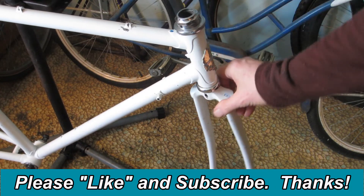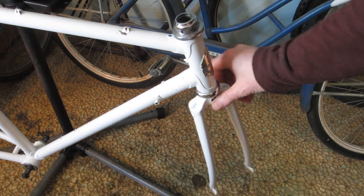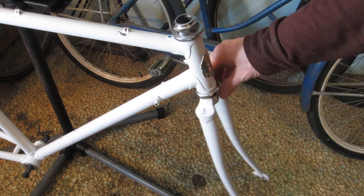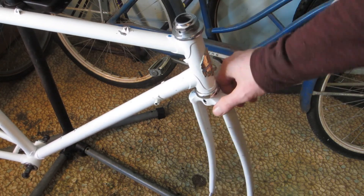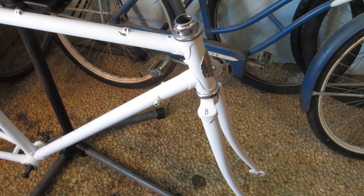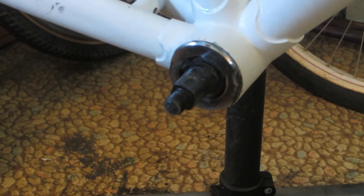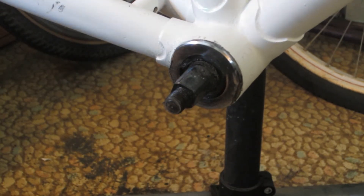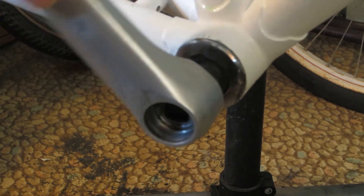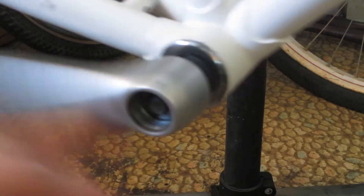Speaking of the fork, the bearings do feel a little bit rough and grindy. So I'll be taking the headset apart later and repacking the bearings, or replacing them if needed. Using a spare non-drive side crank, I tested the cup and cone bottom bracket — it spins as smooth as silk. So I'm going to leave that alone for now. If it works, don't fix it, right?